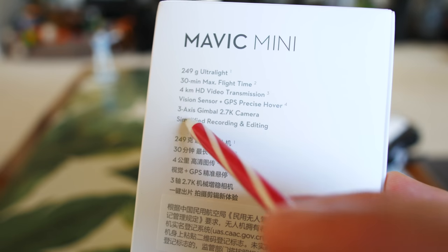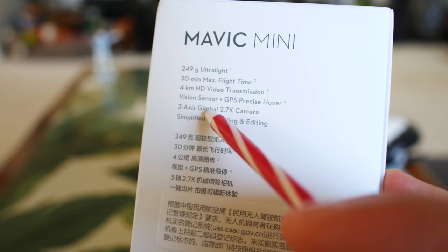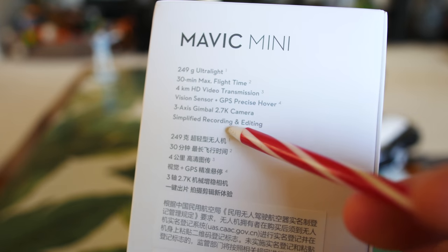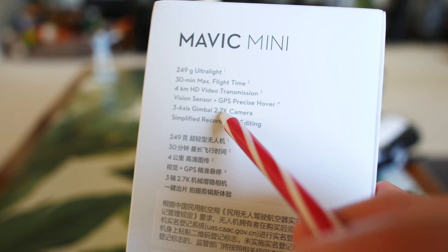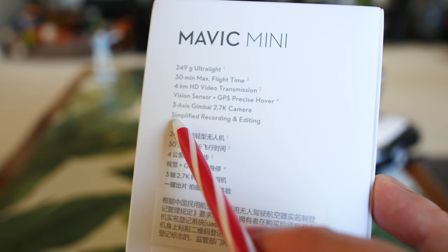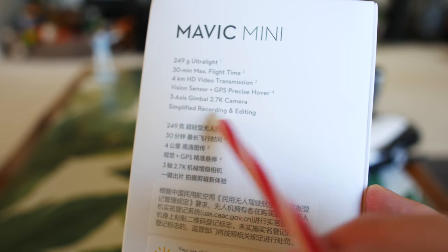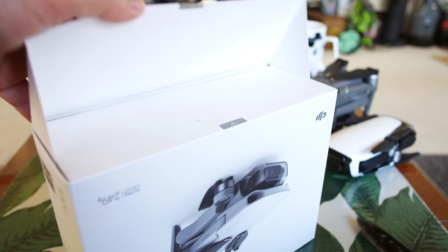It should give us very good accuracy. Three-axis gimbal — wouldn't expect less for one of these drones. It does only 2.7K, so for some people that's a little bit of a negative. The next step up would be the Mavic Air which does really good 4K video, but that's quite a bit more expensive. We'll see how good that video looks when we do our flight testing. Apparently in their app they have some quick editing as well.